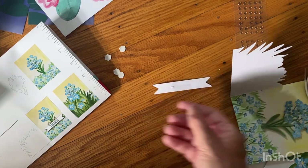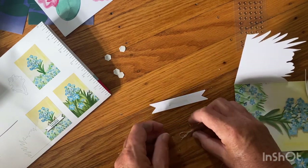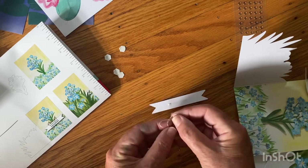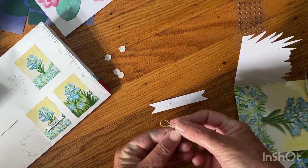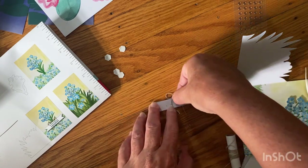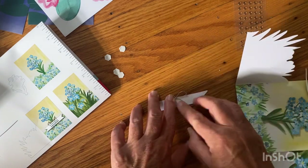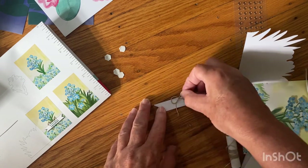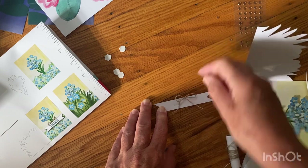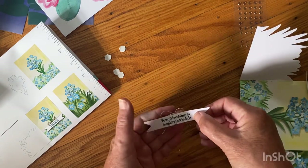There we go, got that up. It wants you to have that piece above the sentiment, kind of like that — a little more centered. Let me try to center that a little bit better, and then when you turn it over you can see the bow.